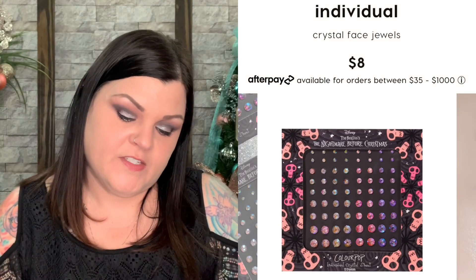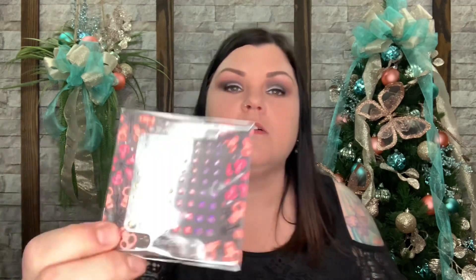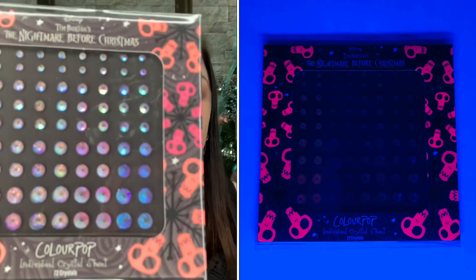These are individual crystal sheets — there are 72 different crystals and they're all different shades of colors. They're super pretty. I might actually use these more for crafting, journaling, or my scrapbook. I just don't know if I'd put them on my face. Maybe one day I'll get ballsy and try something. But it was really cute how it all lit up with the black light.